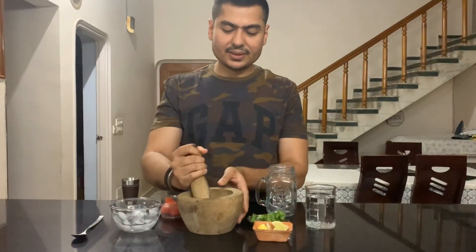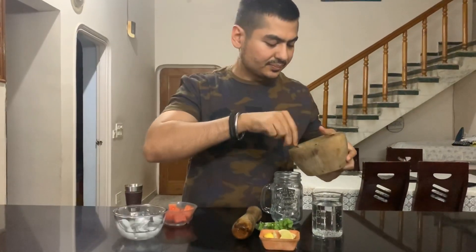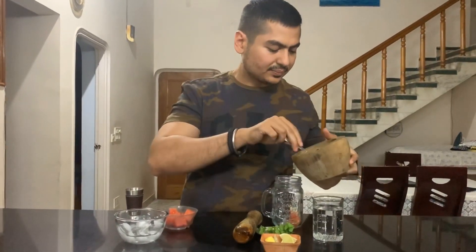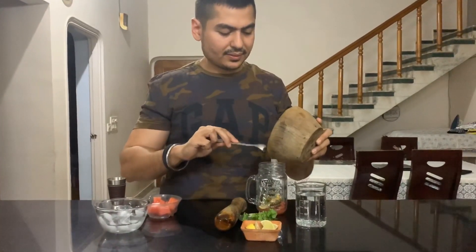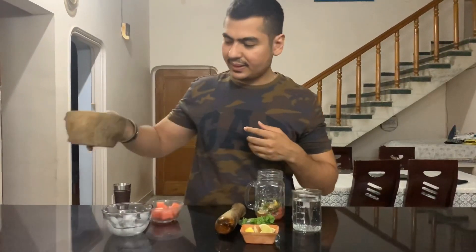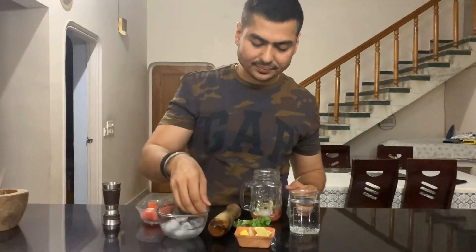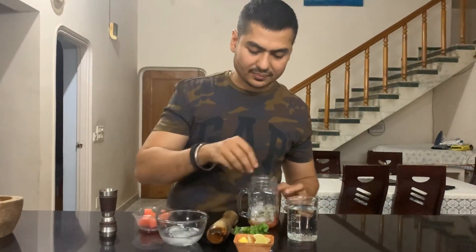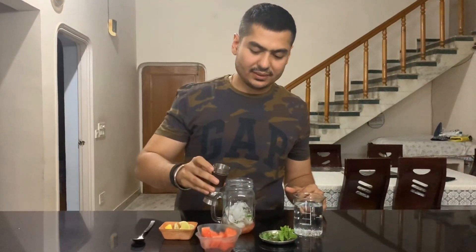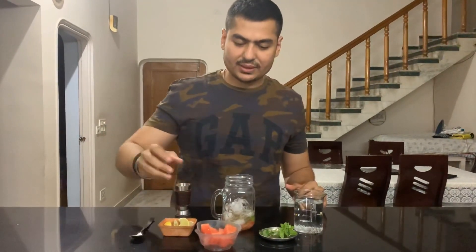Now we are ready. We will add this in a glass. Now we will add ice. After adding ice, we will add some watermelons.